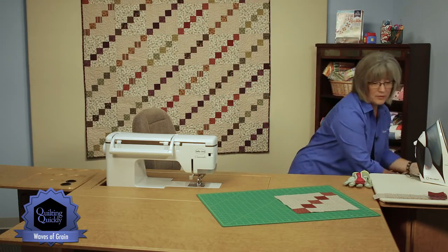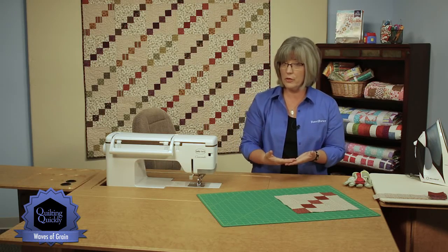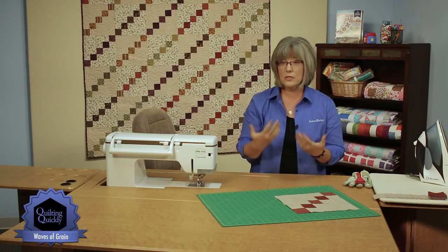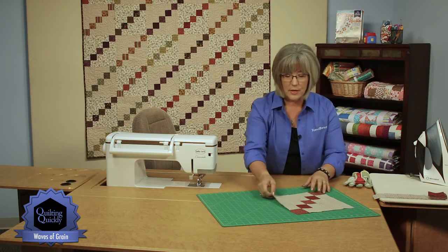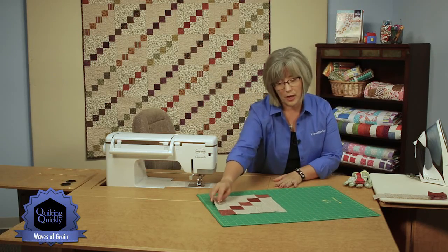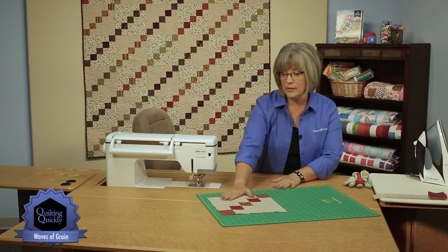The fun part about this is there's a lot of straight sewing — a really great beginner kind of project. If you're just teaching or just learning how to quilt, this is a great project to work on, because you can get that quarter inch seam really ingrained and know exactly where it is, and then work on pressing techniques.